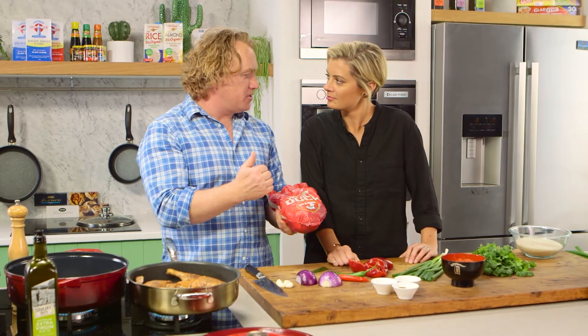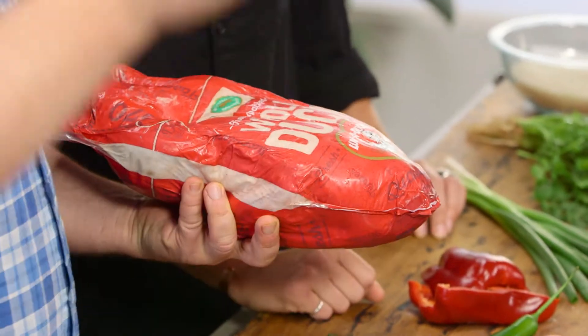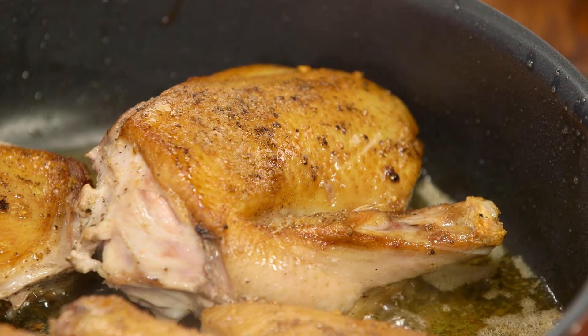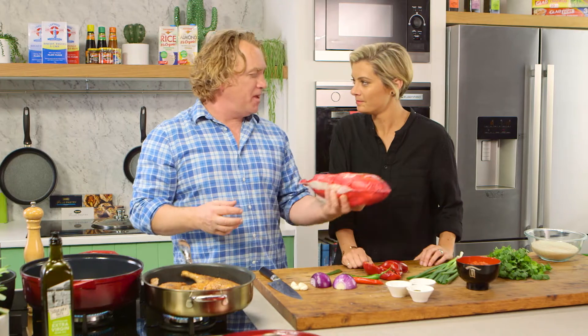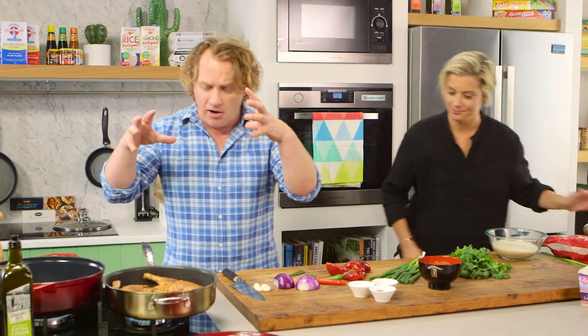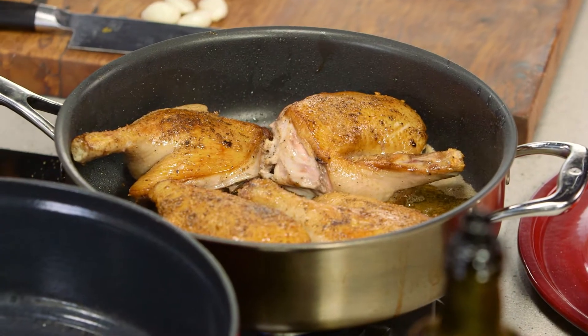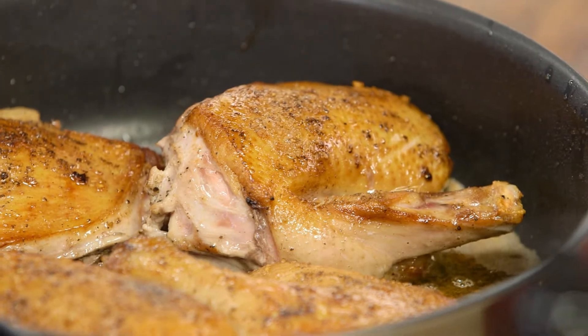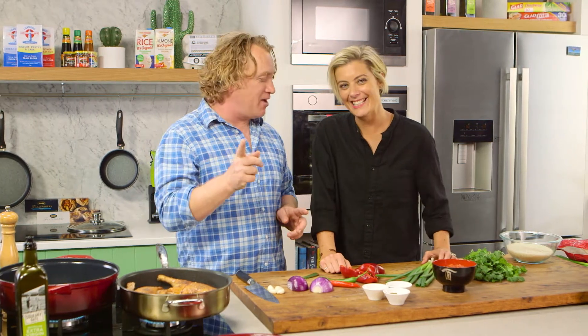I've jointed the duck up, cut into pieces - that's what you can hear sizzling away in the pan now. I've got the legs and breasts there, kept the bone on them. I've put plenty of salt and pepper on it, it's got some lovely colour and it's rendering down in its own fat. It's a beautiful thing - I could just sit here listening to it, like the rain. But we're going to get cracking on with the rest of the dish.